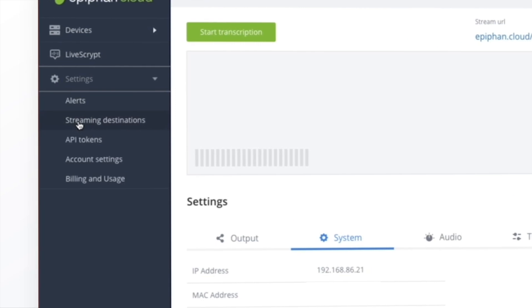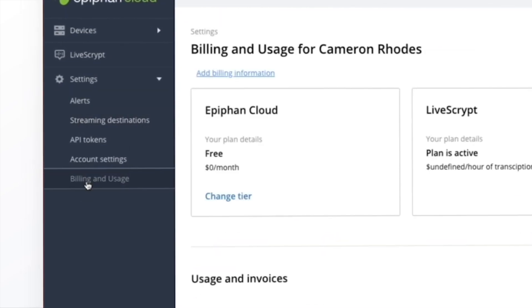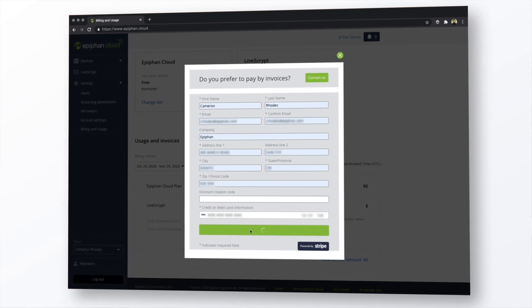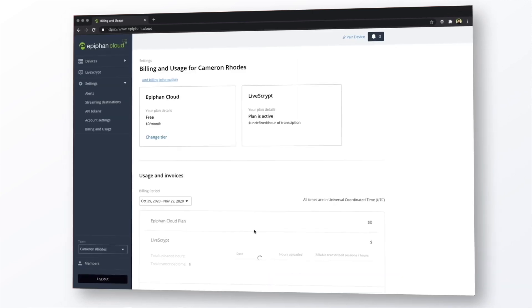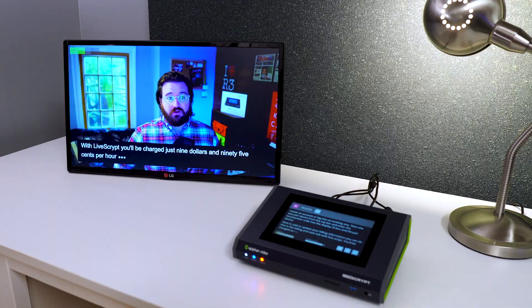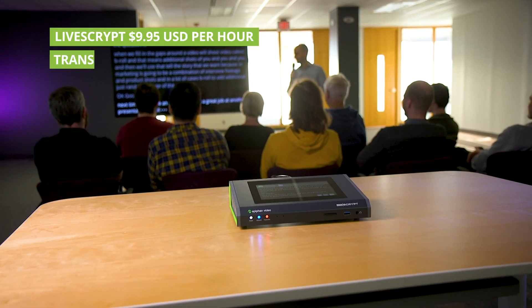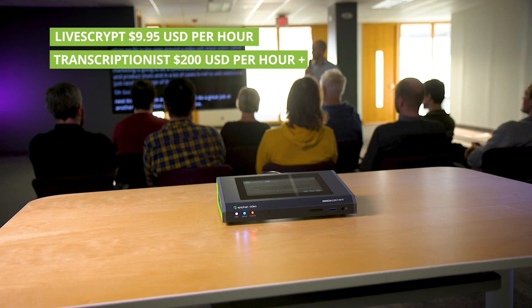Now to add or update your billing information — you can do this in the billing and usage tab. With Livescript, you'll be charged just $9.95 per hour or part thereof. That's a steal compared to hiring a professional transcriptionist, which can cost up to $200 an hour or more.